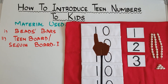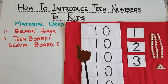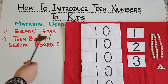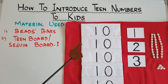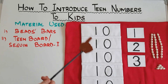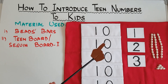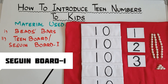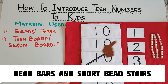Hi there! Welcome to Homeschooling with Hera. I hope you all are well. Today's video is about how to introduce teen numbers to kids. The method I am going to follow is the Montessori method of education, and the material I am going to use are bead bars and a teen board, or Seguin board one. If you want to see the original material, just Google 'Seguin board one' and 'bead bars' or 'golden bead material and bead stairs' and you will find that material as well.